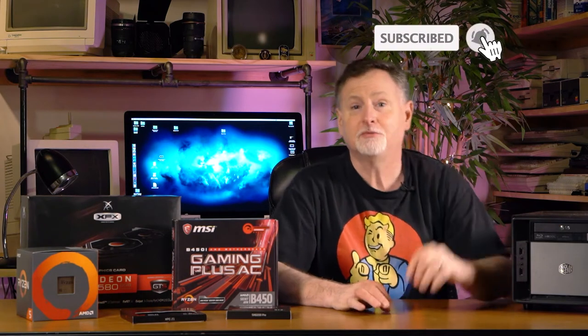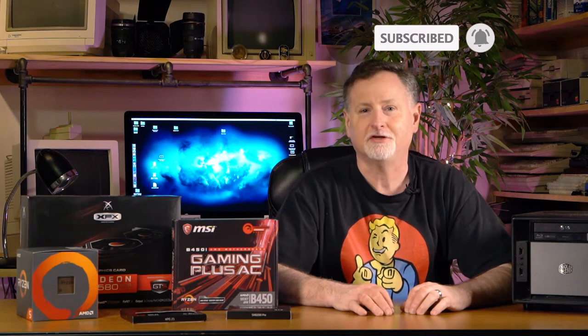Hey there, Steve here back for another episode of That Geek Guy. Today we're going to be building a solid gaming machine that won't break the bank. But before we begin, be sure to hit the like button and subscribe, and don't forget to hit the bell so you can be notified each time I release a new video. Stick around, you won't want to miss this.